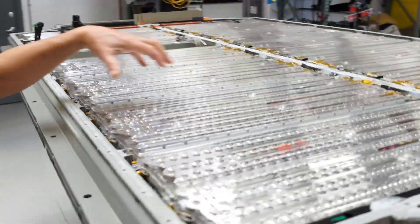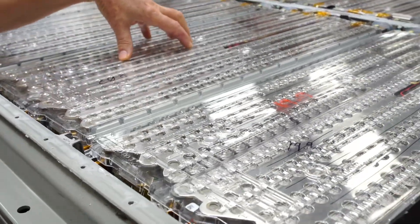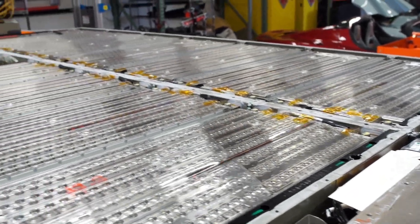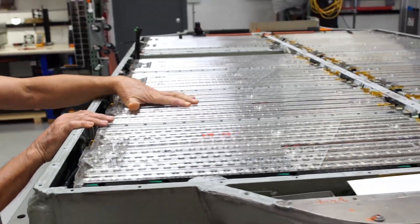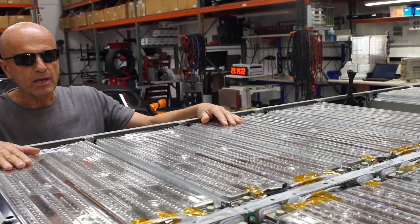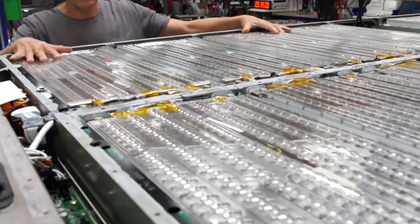What you see inside this pack are what they call modules — these are a collection of lithium-ion cells. In the Tesla Roadster they call them sheets, and we'll show you a couple of those side by side. In the Tesla Roadster these sheets, or modules as they call them in the Model S, stand vertically. In the Model S they lay horizontally, and generally there will be 14 or 16 depending on the size of the battery pack.